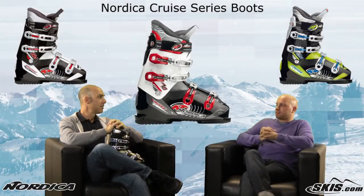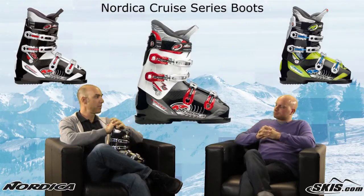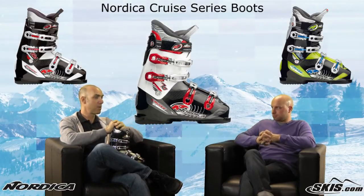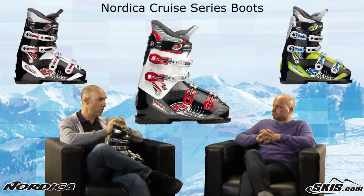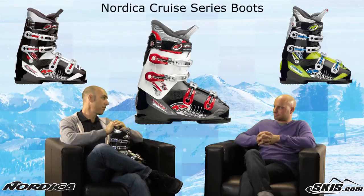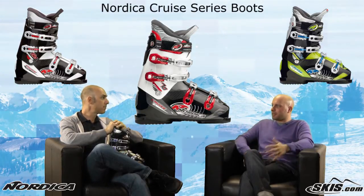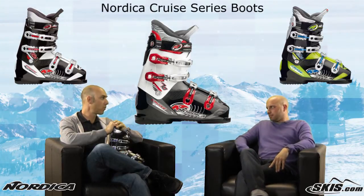John, who's this series designed for? It's the person who probably participates in skiing for as much of the social benefits as the sporting benefits. They're out there to experience it, to get outdoors, ski with their friends and family, but they're not going to ski off a cliff, at least not on purpose. So they're out there for the comfort aspects of skiing — the weekend warriors, all-mountain.